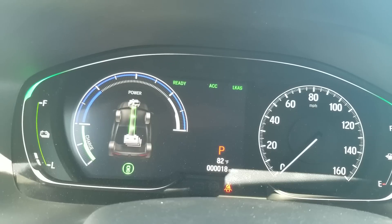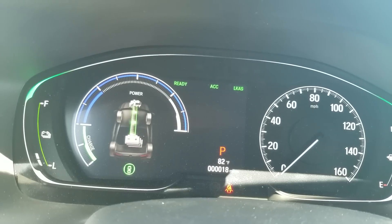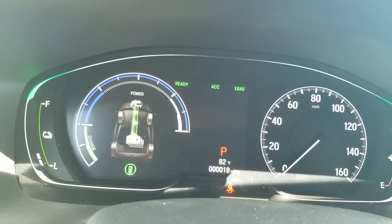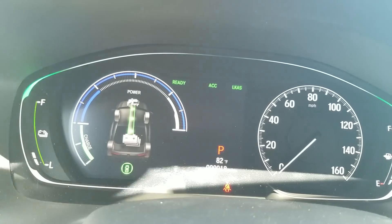I'm sitting inside of a 2018 Honda Accord. This is actually the base model hybrid. I'm just going to walk you through and explain how some different things work. Let's start on the left side of the car and we'll walk across the dash and explain the car.